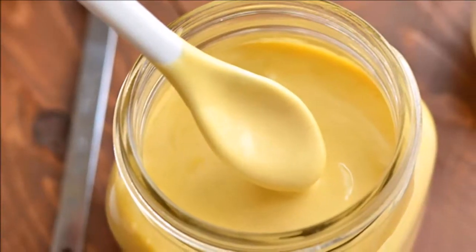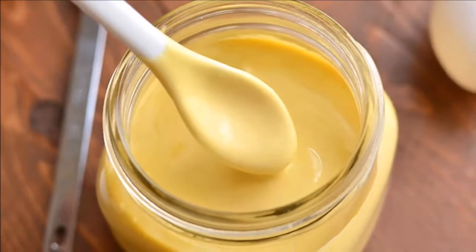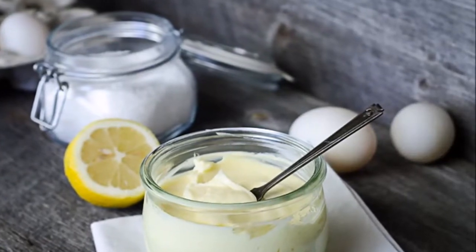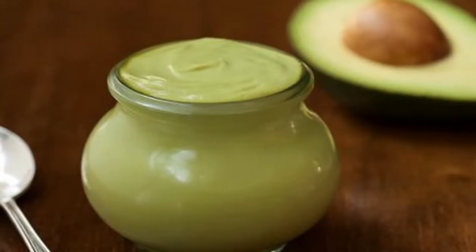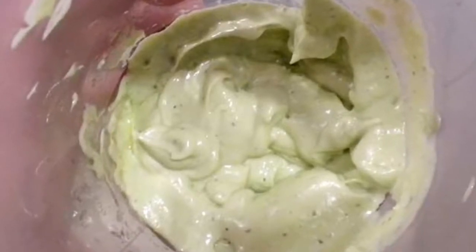There are about 90 calories in an average tablespoon of mayonnaise, which leads to big problems with weight gain. One tablespoon contains 5 milligrams of cholesterol, 90 milligrams of sodium, and 10 grams of fat. We all know that obesity can cause artery blockages, strokes, diabetes, and many heart disorders.